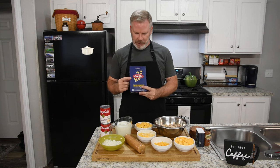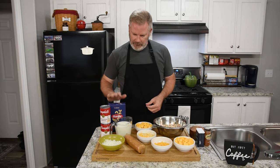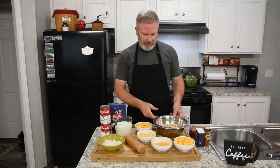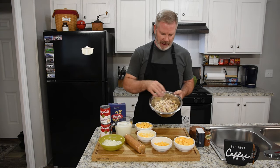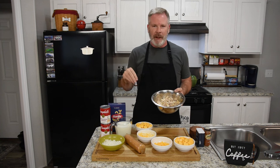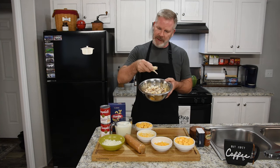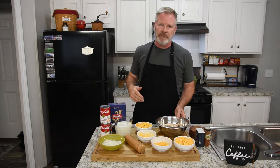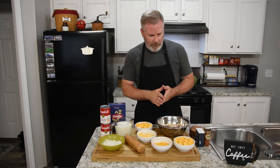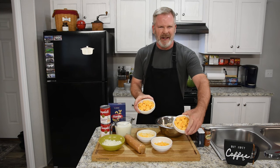First and foremost, macaroni elbows — I use the Barilla brand, great pasta, and they also have a lot of gluten-free options. We're going to use the whole box. I also bought a rotisserie chicken and just chunked it up. It's just the way to go — you buy it from the store for about eight bucks, come home, chunk it up, and put it in pieces however you like.